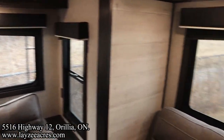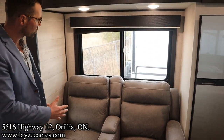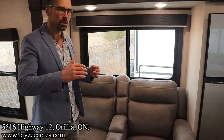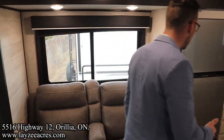Over to the right we have theater seats — these are reclining and face the TV location. There are cup holders and a window on the back side. One thing about this floor plan is that no matter which side you're on — door side, off-door side, or the back — you've got windows everywhere.